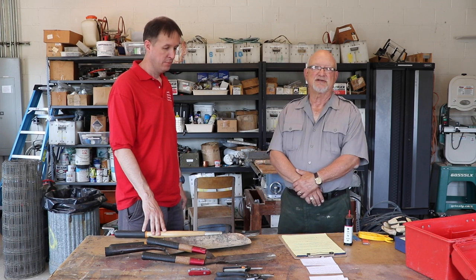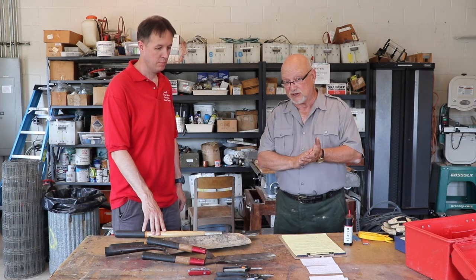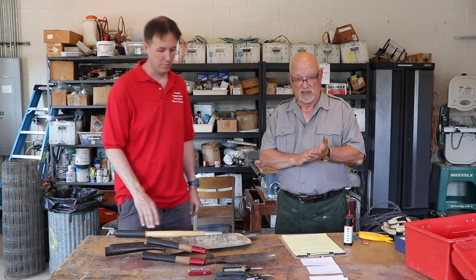Thanks Jim. I've got over 50 years experience in the field using all kinds of hand tools, and Jim has asked me to just kind of share my experiences. A sharp tool is a safe tool. If your tool is not sharp, you fatigue easier and it's more dangerous.